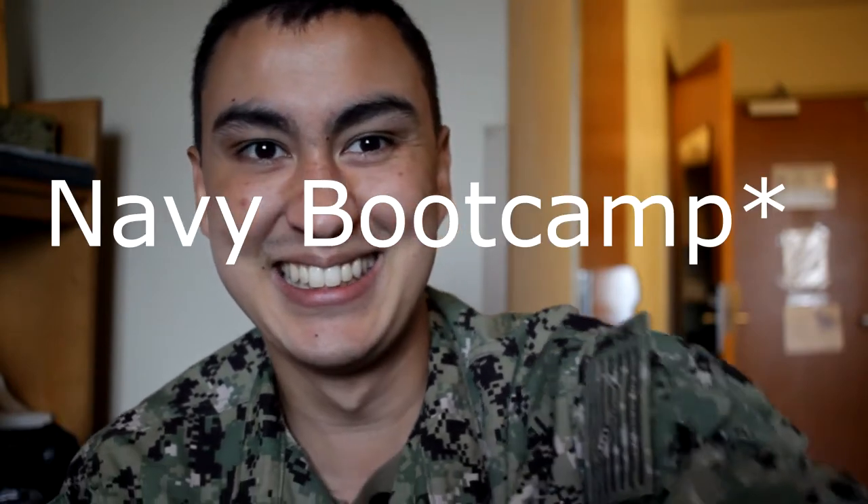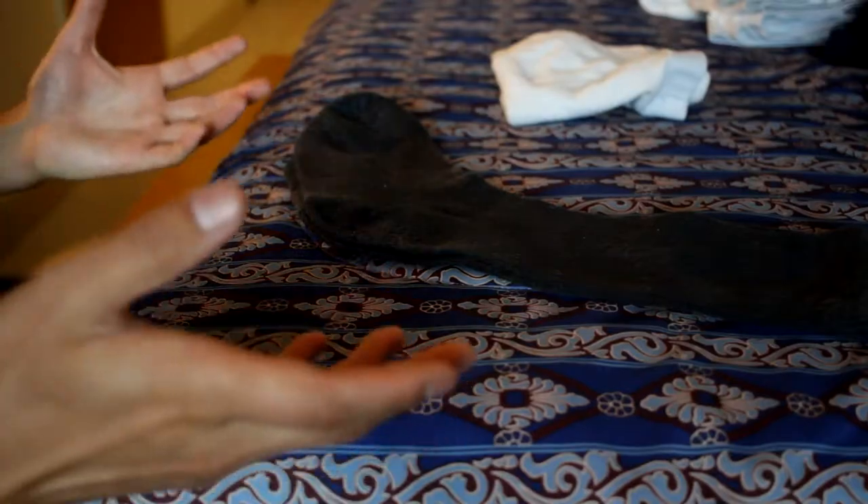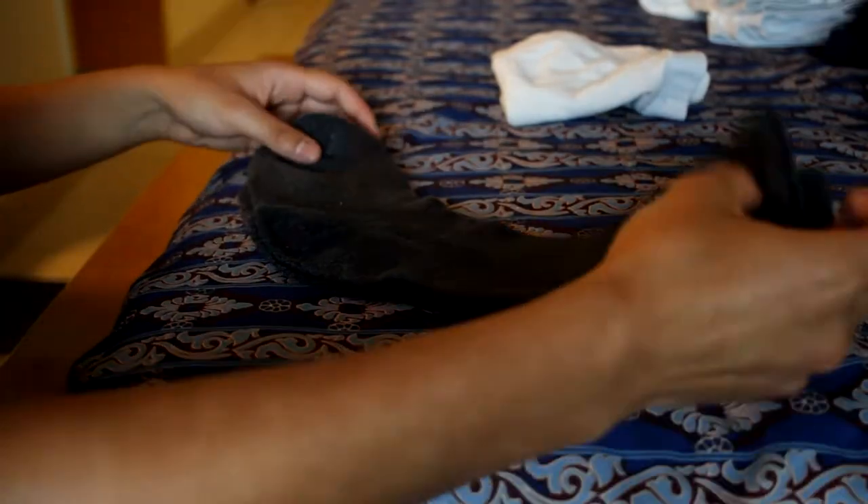What's up YouTube, it's Ryan here, also known as Tayren. Today I'm gonna be showing you how to fold your clothes when you're in the military. Let's get into it. We're gonna be folding socks first.